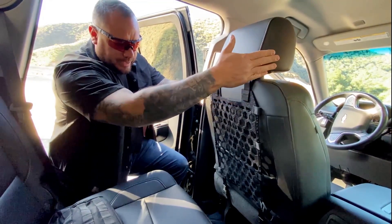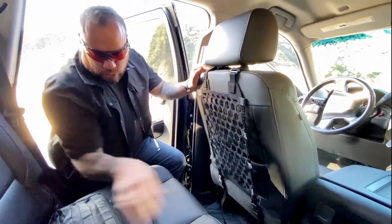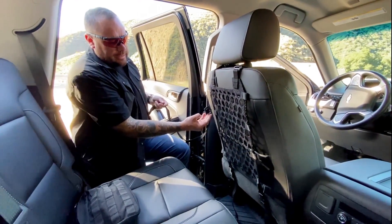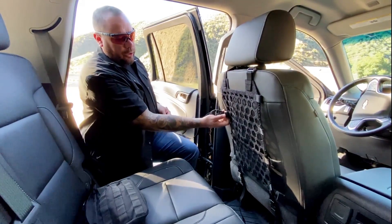We got it set up. You just hook around the headrest here. It comes with a couple of straps, and depending on how much weight and what you're carrying on it, you can secure it down.